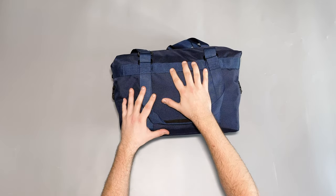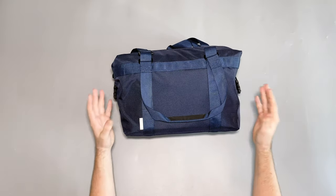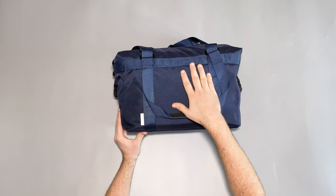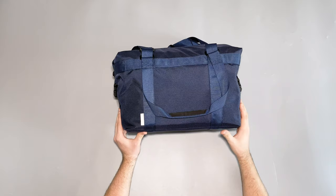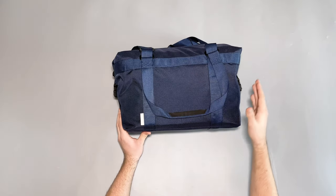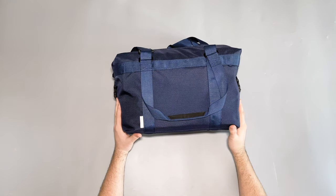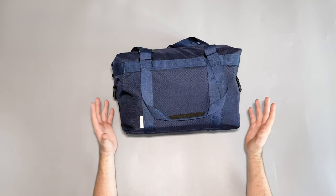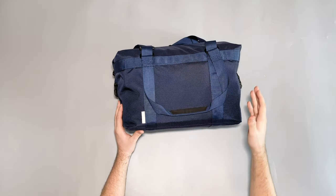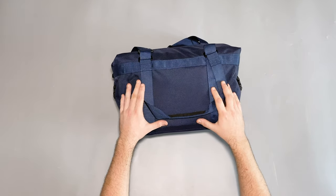Starting off with the main material, we've got 1680D ballistic nylon which I typically like, though I'd like it to look a little bit more professional. They do a multi-cam option called Dura nylon which looks quite good, and I'd like to see a Cordura nylon in different solid colors without the multi-cam pattern. All in all, I'm more than happy to rock this navy ballistic nylon out and about — the bag looks pretty good overall, especially the design.